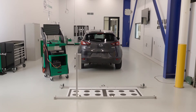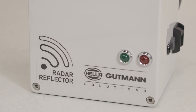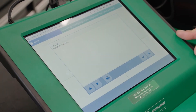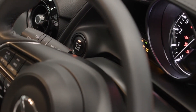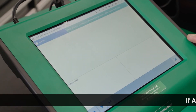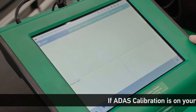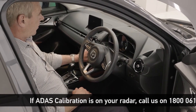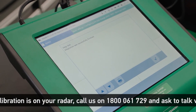Now we can initiate the calibration. As we are satisfied that we've positioned the target, in this case the radar reflector, precisely as per the Megamax instructions, we can continue. We switch on the vehicle ignition and the adaption is being carried out. The Megamax unit will soon confirm the results of our calibration. We switch off the ignition, continue, and here we see the adaption has been successfully finished.